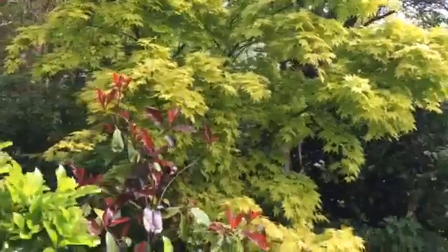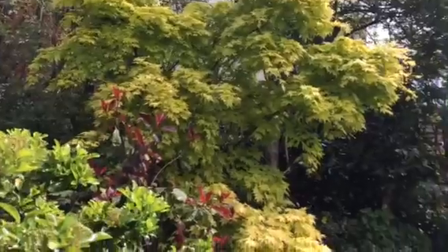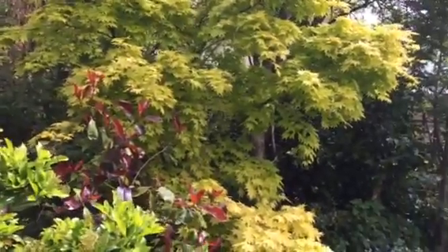Look how nice this looks. I'll move round to another shot. Come back and keep watching. Bye.